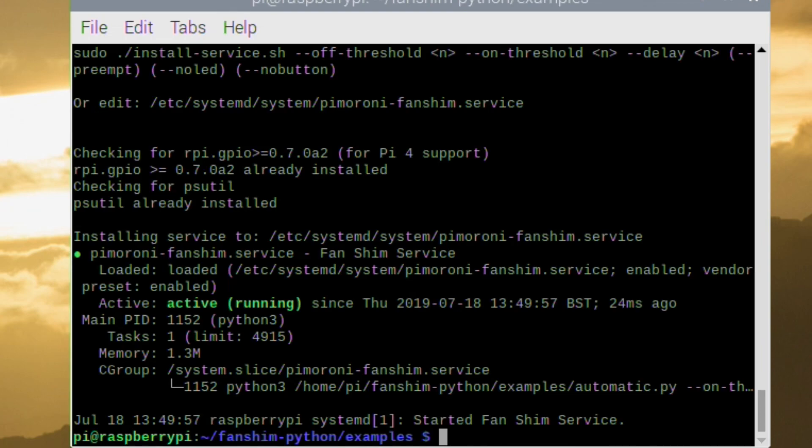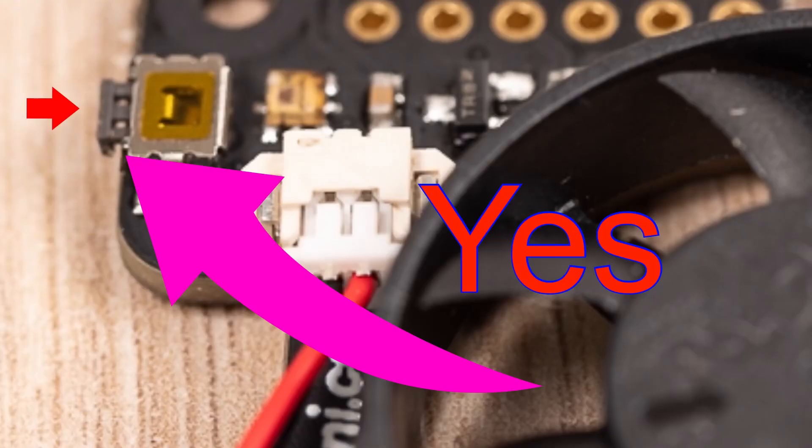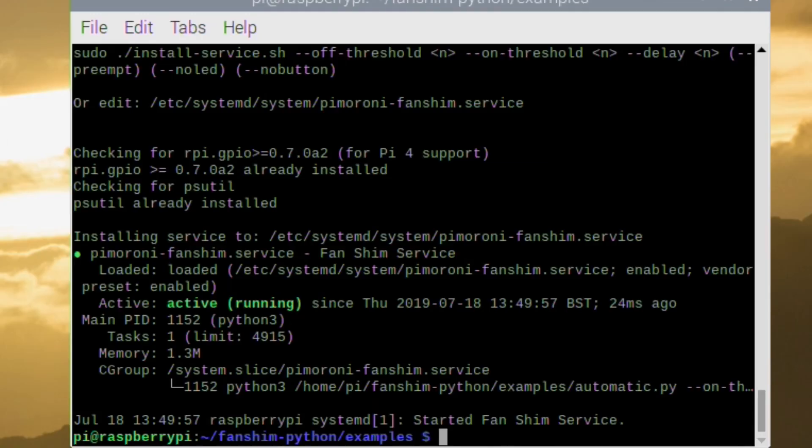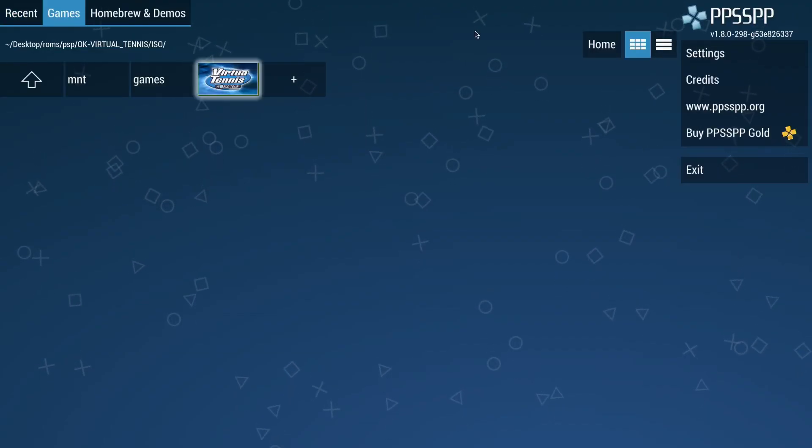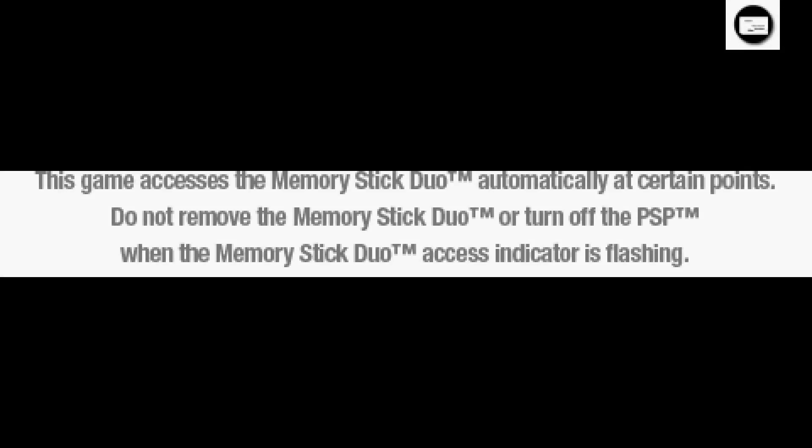A long press of the button puts the fan into manual mode and a short press toggles it. There is a button on there to manually control it, but it's pretty tiny - I can't quite see it. Let's see if we can get the fan to come on. There's a fan sound, but that's my son's ordinary house fan upstairs running - it's not the Pi.